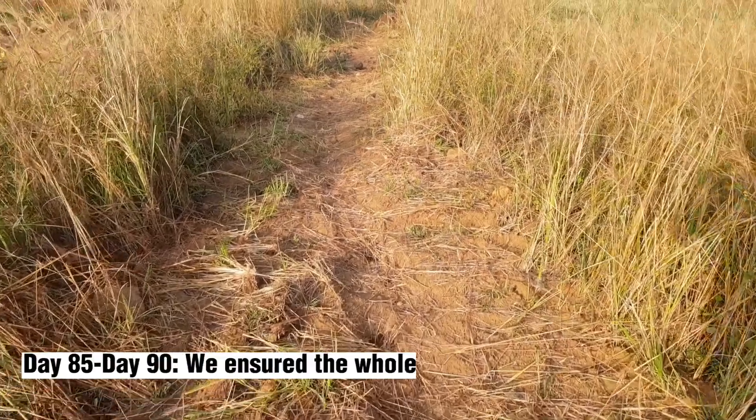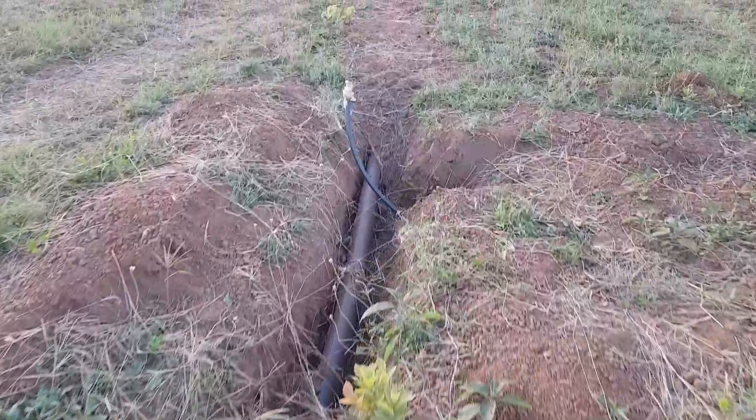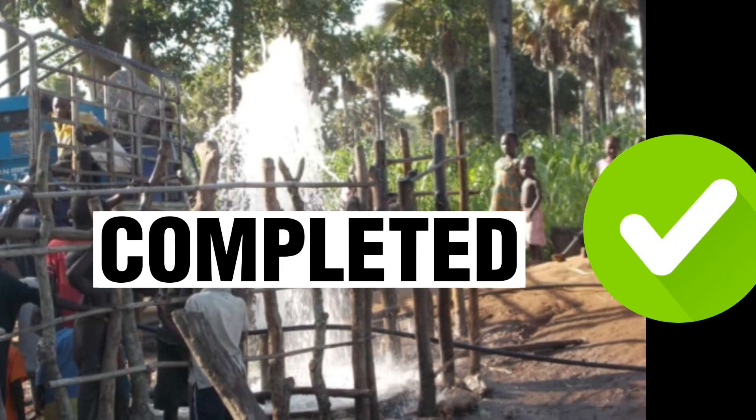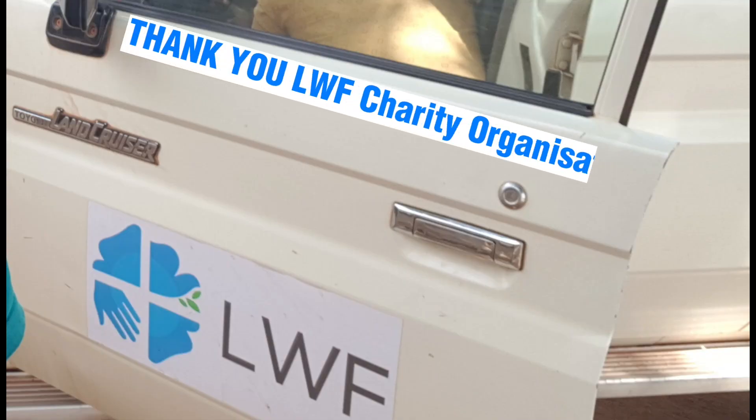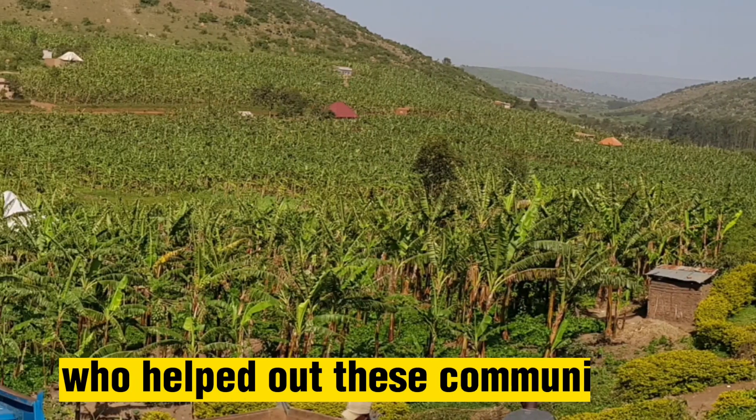From day 85 to day 90, we ensured that the whole system was working properly and there were no leakages. At day 90, we handed over the completed project. Shout out and thanks to LWF Charity Foundation and Germany cooperation who funded this project and helped these communities.